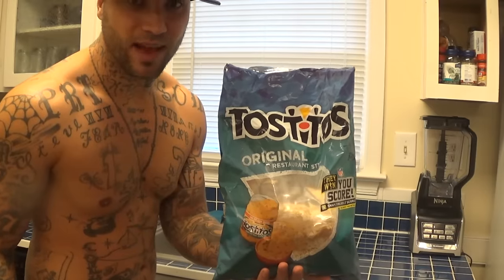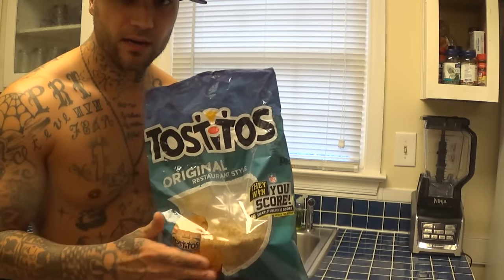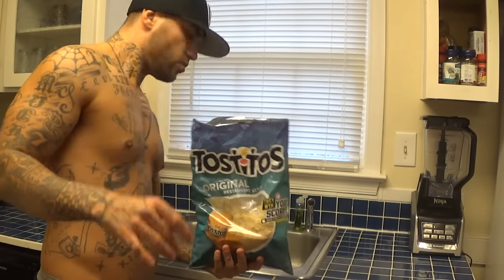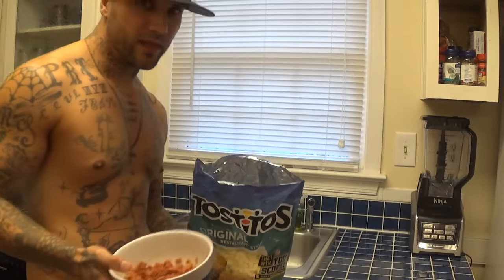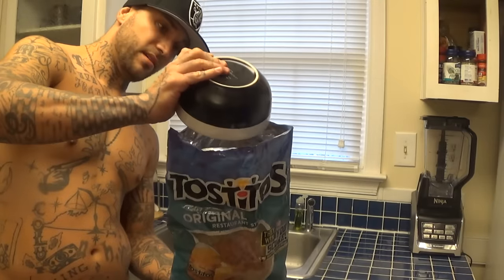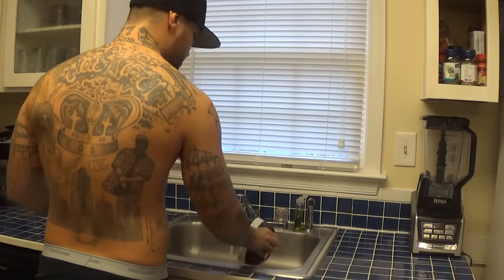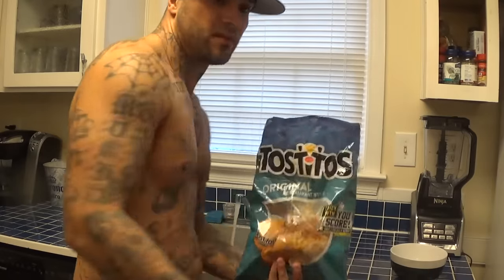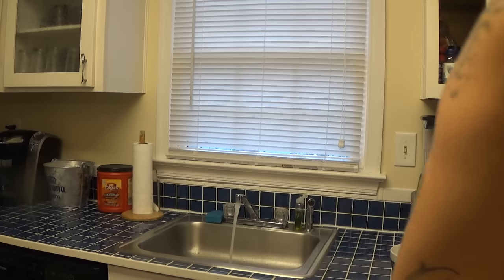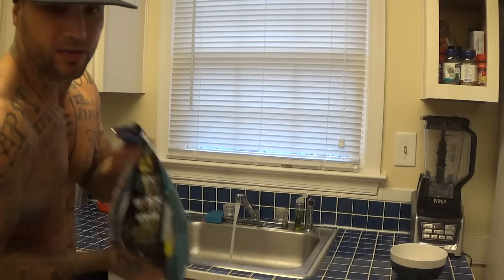Now we're gonna throw in the meat — it's already cooked, you ain't gotta worry about it not being cooked. Rinse that out really quick and we're going to add the pickle. Pickle and meats in it — you can mix it up a little bit so it's all between everything.